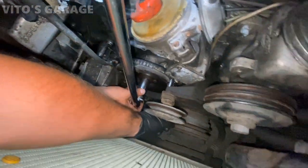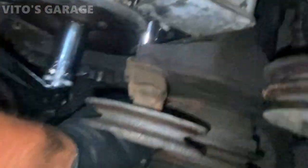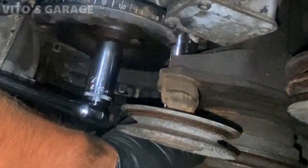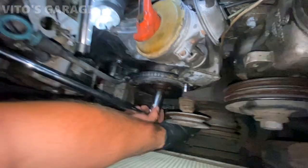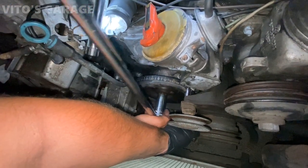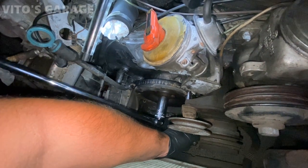I had to put the harmonic balancer back on, tighten it, and we're basically holding it from turning. I can't do this job without replacing the front crank seal — that would be a big sin. Everything is possible, so let's do it right.